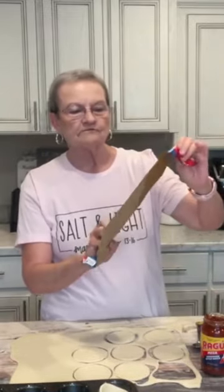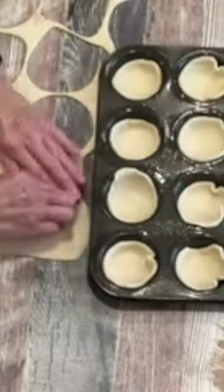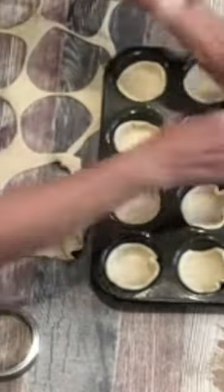Welcome to Mama Sue's Kitchen. This is just called Mini Chicago Deep Dish Pizza. I took a roll of the Pillsbury pizza crust and rolled it a little thinner. I sprayed my muffin tin and used a wide mouth jar lid to cut each one of these.